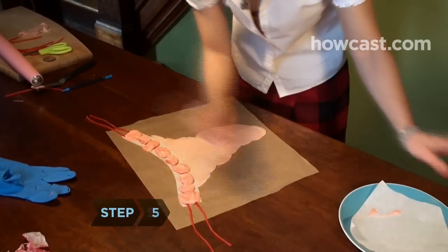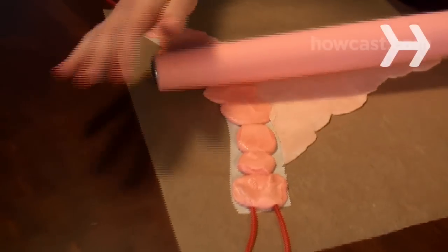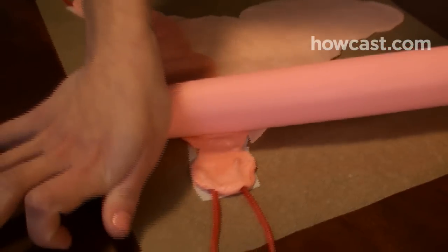Step 5. Soften more candy and press it over the 1-inch border you left at the top of each side of the panty, taking care to cover the string candy overlap so it becomes attached to the undies. Using a different color candy for this border is a nice touch.